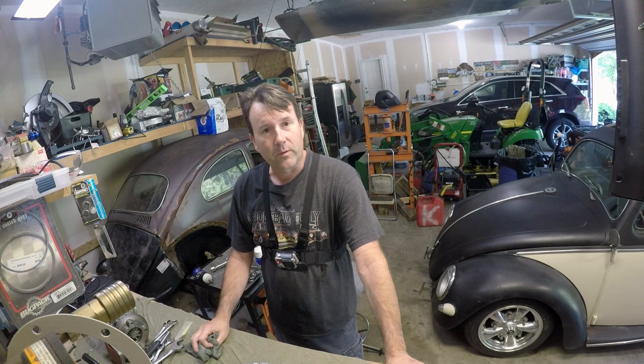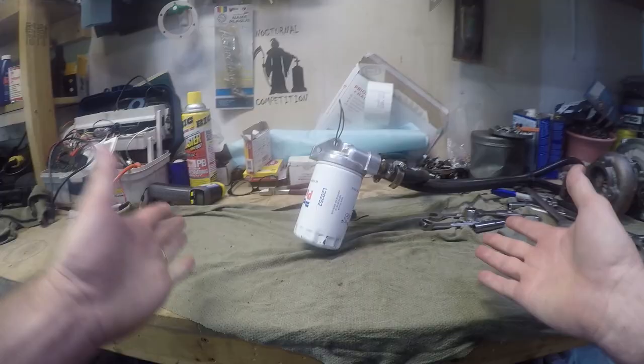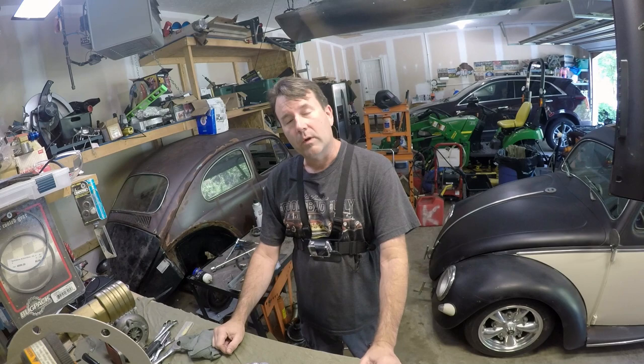What we got here is an oil filter relocation kit. I use this one on my engine stand — haven't used it in a long time, don't even know how much oil is in it. I'm going to take it apart and show you something: how NOT to be like me. I had a mishap.